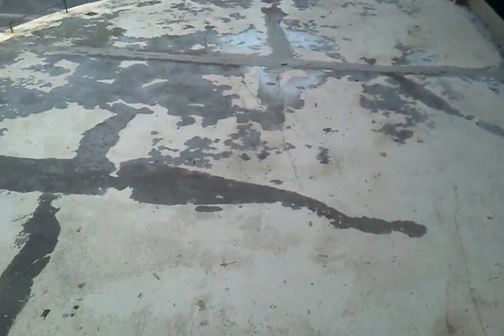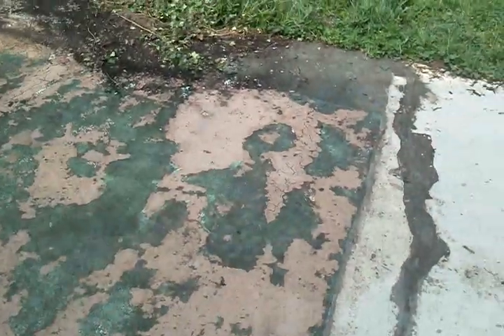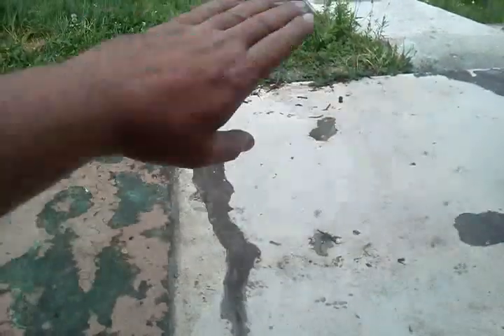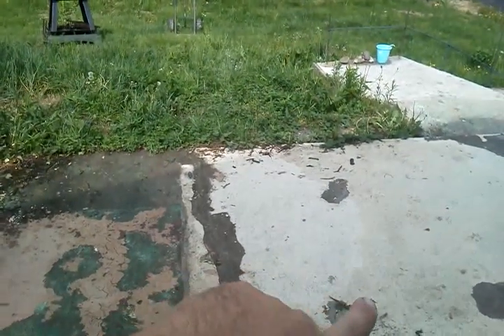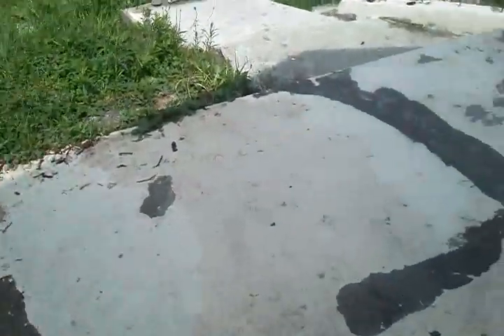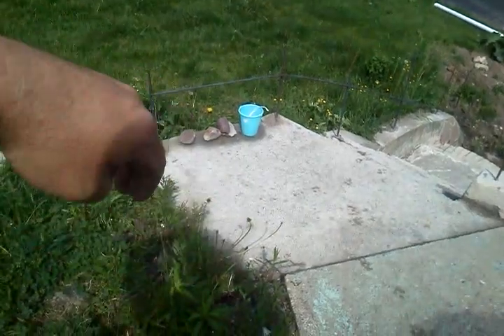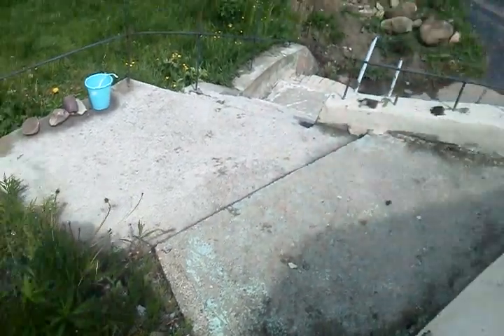The curb is going to be about eight inches tall. There's going to be about two inches of concrete on top of what's here now, and then the patio is going to extend the same height as the new stuff here — it will extend out over. And then right here will be another eight-inch tall curb that will match up with this curb over here, directing you to walk down this way.